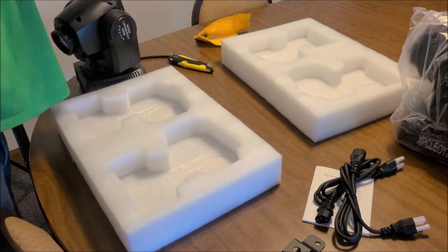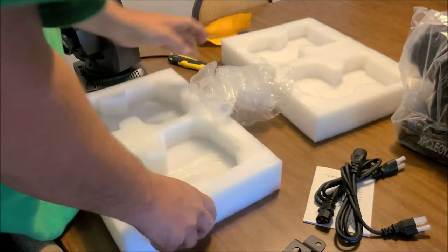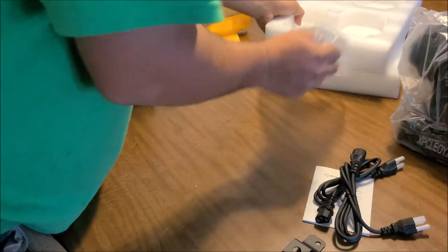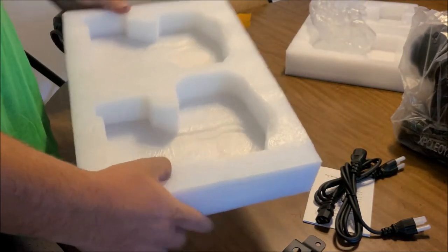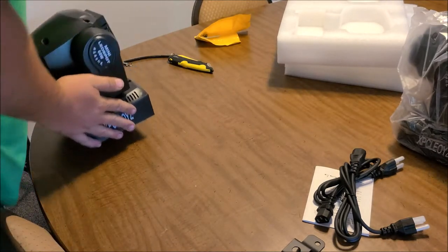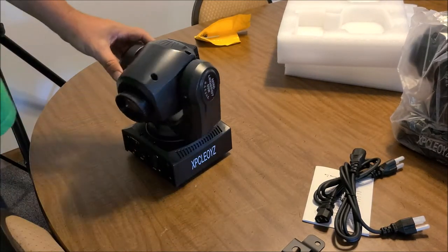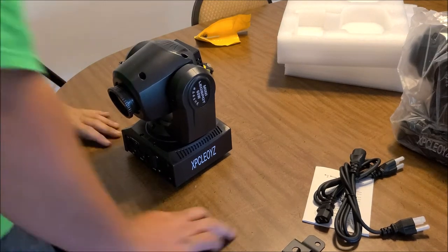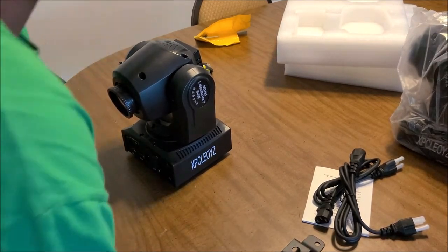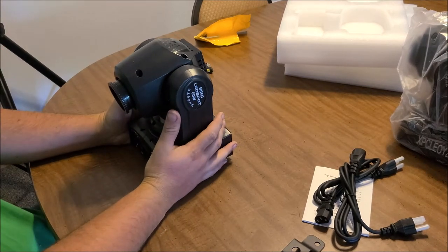We'll go ahead and pull the paper off these, set these aside. That's actually some pretty cool styrofoam if you've got something to store these in — we're going to try a box just so you guys can see what you could store these in. I'm going to show you what I've got a couple other moving heads stored in and try a couple other ones to see if they'd fit.